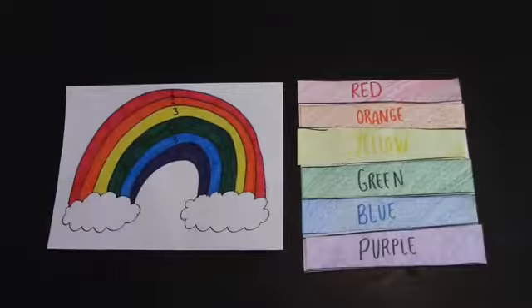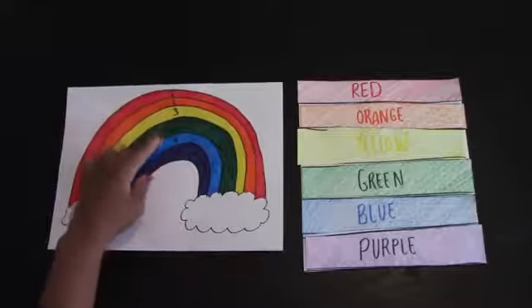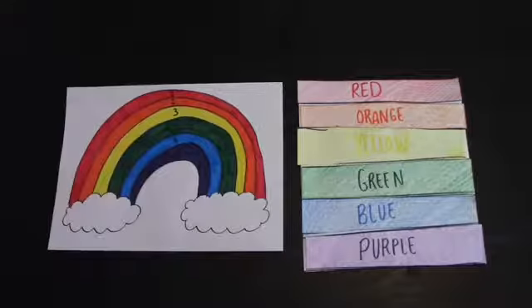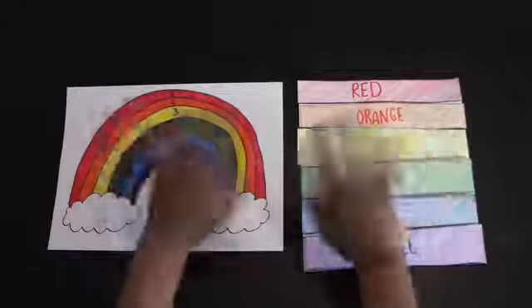There are our primary colors, our secondary colors, and combined they make the rainbow: red, orange, yellow, green, blue, and purple. Great job today, guys! I will see you on Monday. Have a great weekend — art at home with Miss Lipscomb.